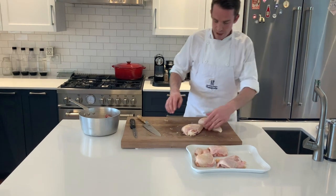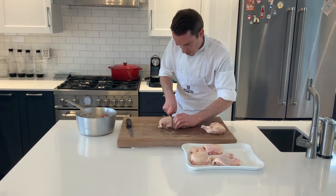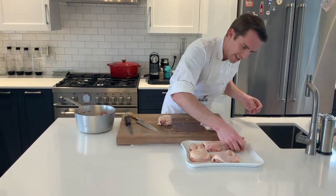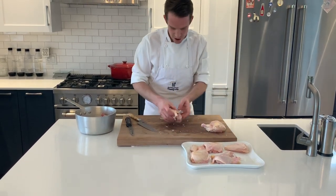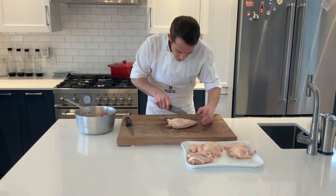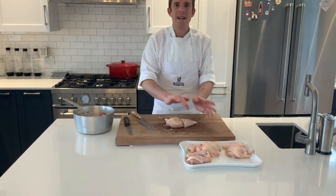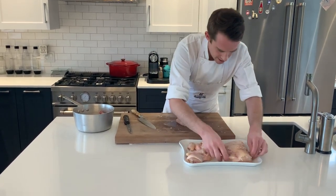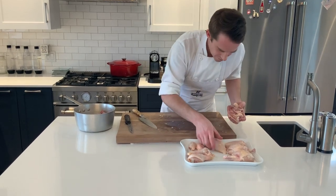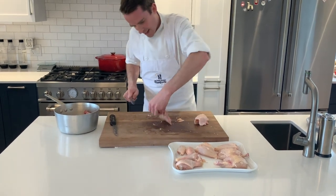Now with our breasts, we're going to prepare this to make chicken cacciatore. In the next video I'm going to show you how to use this whole portioned chicken to make a lovely tomato-y, olive-y Italian chicken dish. You cut the breast in half closer to the larger end because we want the weight of the portions to be a similar size. We'll also just go over our thighs to make sure we've trimmed off any excess fat.